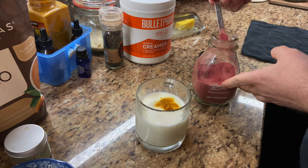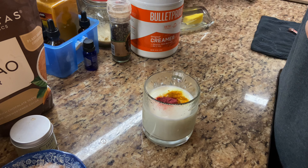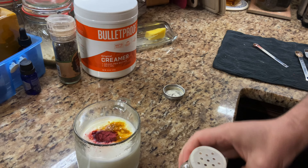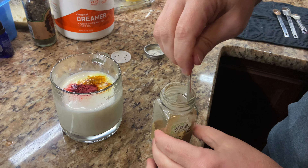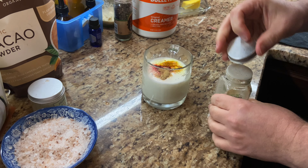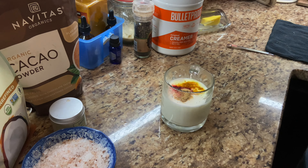Then I'm gonna go to my beet powder because I like it, it tastes good, it's good for you. Then this is the ground ginger — I'm gonna do an eighth of a teaspoon of that as well. We actually just got this ground ginger today; it came in the bag but it's good stuff.